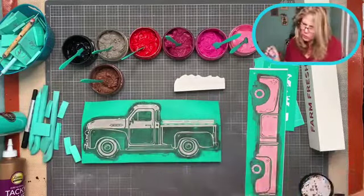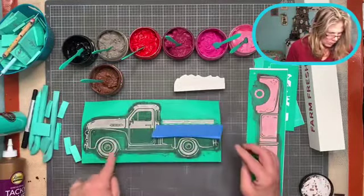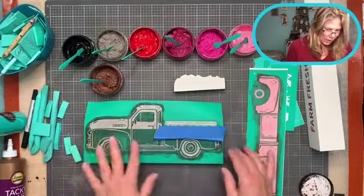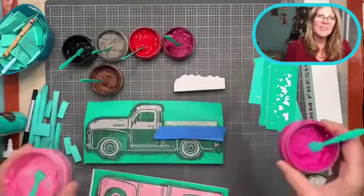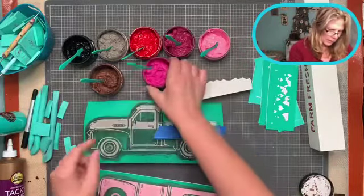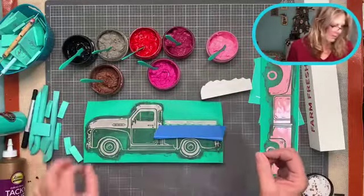I'm going to tape that off to get a clean edge - you can use our tape. We could do the tires at the same time, so I could just do black here. Help me decide which color to do the main part of the truck. I'm thinking the top part should be light pink and the bottom part should be our raspberry sorbet - something really bright. Those two colors, just to make it really Valentine's themed.